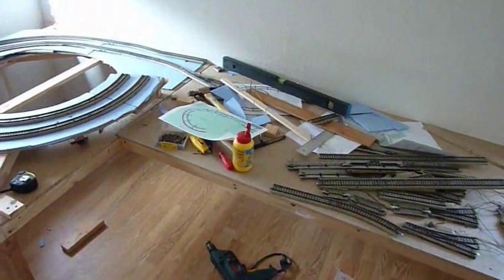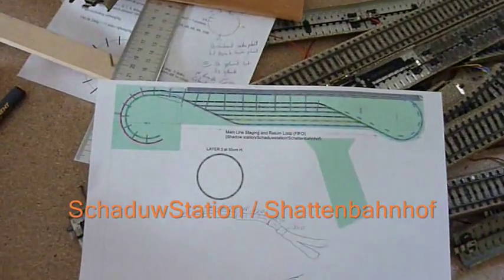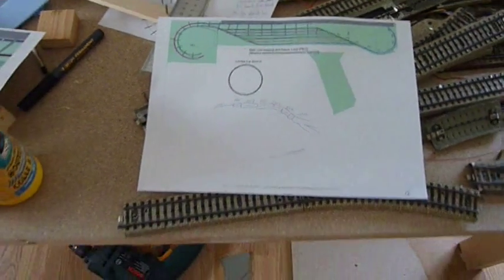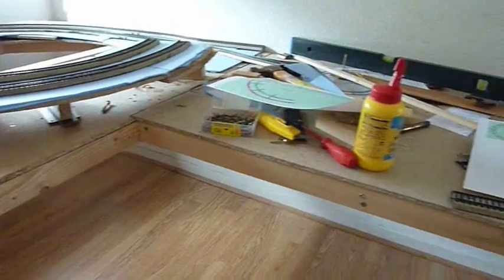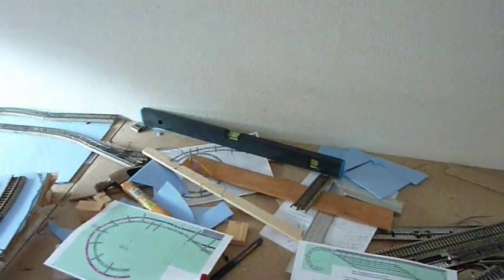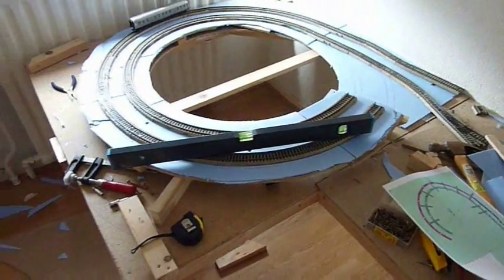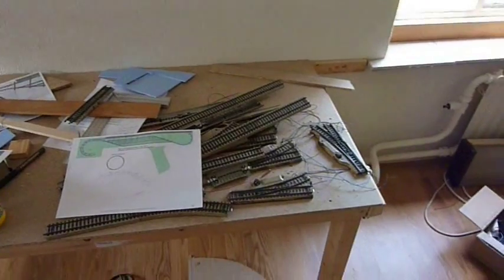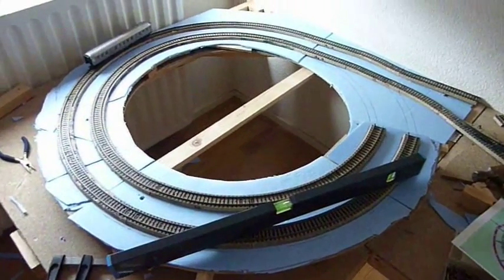Building Rhineland 2 - this is the lowest level, which will be the staging and return loop level at about 55 centimeters off the ground. I've certainly learned a lot and I'm now spending a lot of time getting things absolutely level. The sides are screwed to the wall and I'm now building the first layer of the helix, upon which all the other layers will be built.